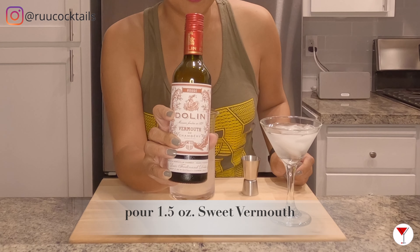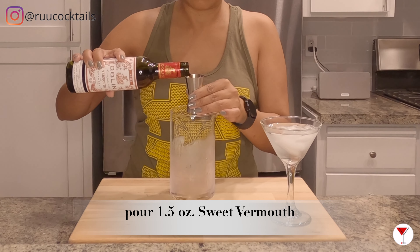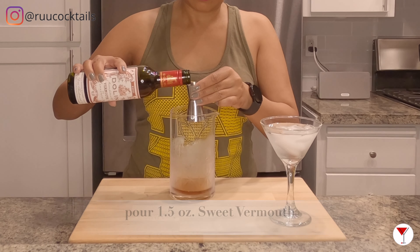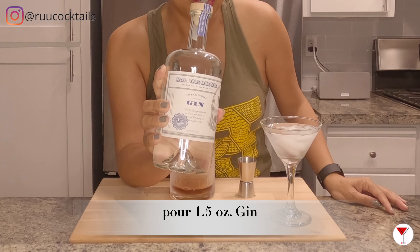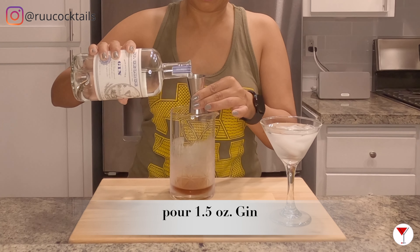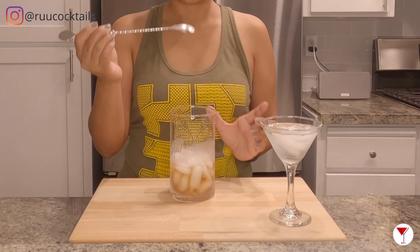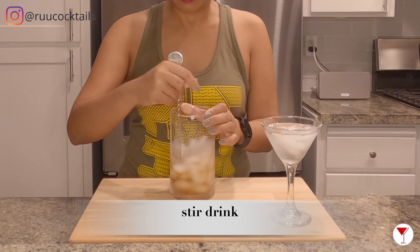Grab your sweet vermouth. We'll be pouring one and a half ounces of sweet vermouth into the mixer. The last liquid is your gin — pour one and a half ounces of gin into the mixer. Add ice, grab your bar spoon and mix the drink.